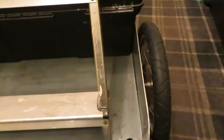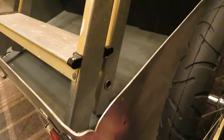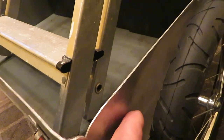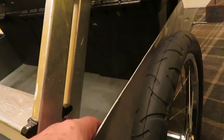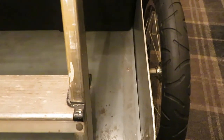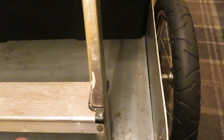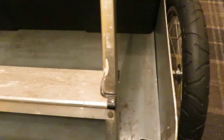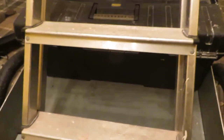I'm going to put some tie hooks on the sides and on these side panels, and on the deck I'm going to put down some rope tie-downs for things that are quite low and easy to tie down.